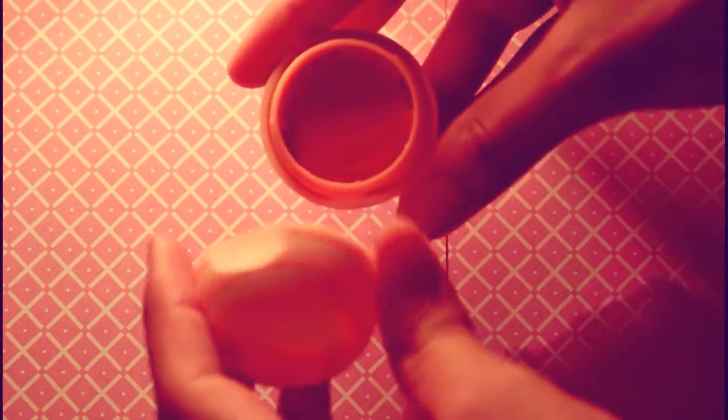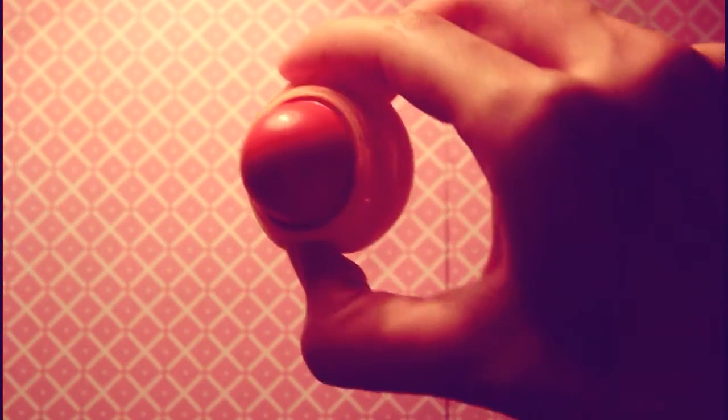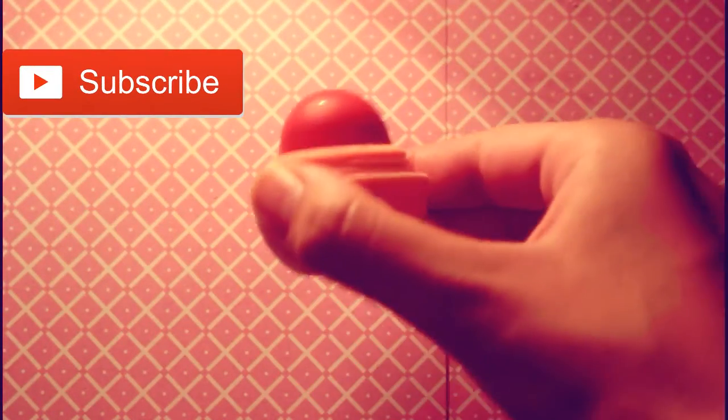When you're done leaving your EOS container in the freezer for 30 minutes, take this part of your EOS container and snap it back on together like I am doing now. After you do that, open your EOS and voila — this is how it should look. That is how you make your EOS out of crayons without coconut oil.